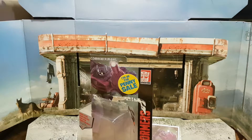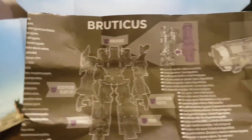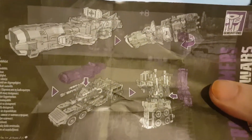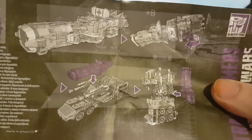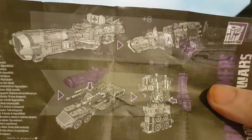In the cartoon and Generation 1 series he was a hand-based weapon, but in this one it appears that they have designed — or redesigned — him to attach to Bruticus's arm. As you can see there are several aspects to this: one where he can attach to the vehicle mode, and one where he can attach essentially to Bruticus's back.